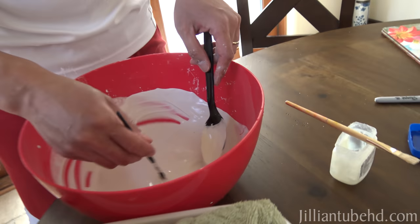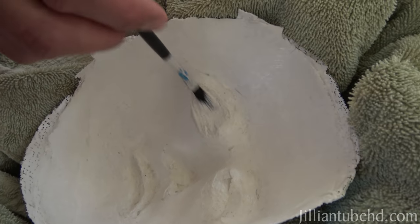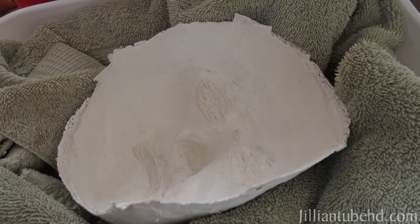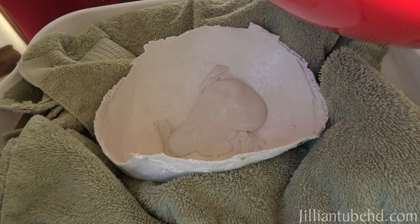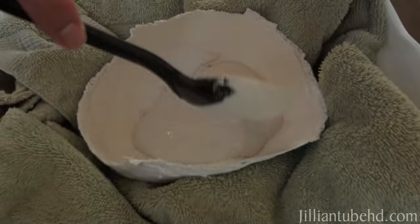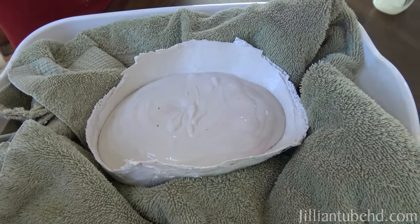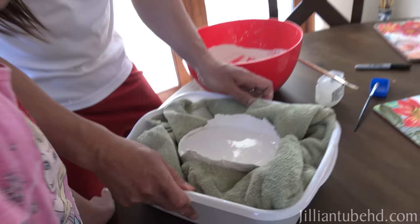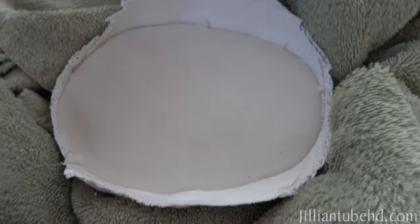So what we want to do is brush in some of the smaller areas first to make sure they're covered. And now we're ready to pour it in. I'm going to tap it a little bit to get all the air bubbles out — make sure there's no air bubbles. And then we're just going to let it sit. See you tomorrow.